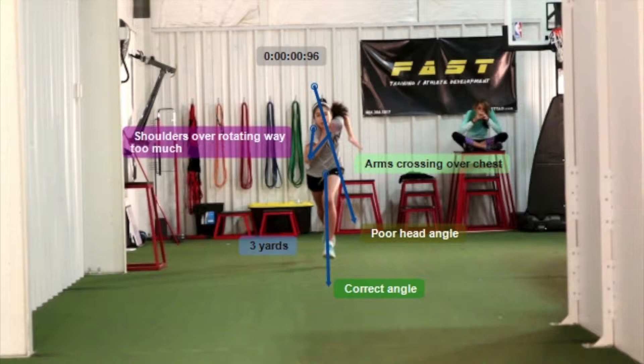You see how her right shoulder is way up, almost touching her ear, her head is off axis, shoulders are way over-rotated on her torso, and again the head is off angle. The hands are crossing over the chest, which creates an east-west movement, which is counterintuitive of going forward. We want everything to be north and south, nothing east and west. So those arms should be — the only good thing I can say is that she keeps her arms in an L shape.